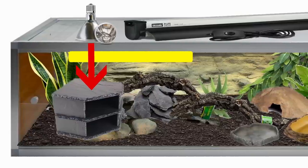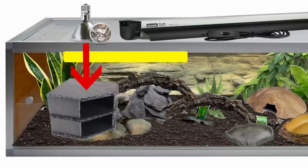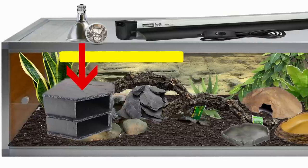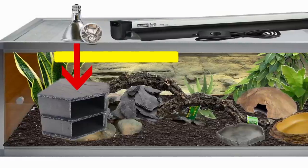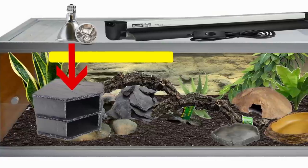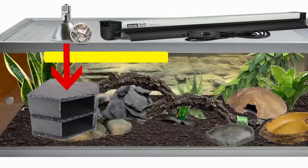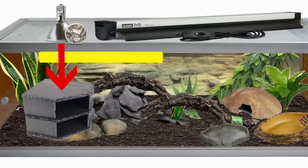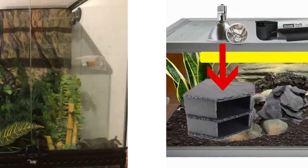This is just a mock-up so I'm adding extra things as an example, but make sure there's plenty of room to hide and don't be afraid to fill it with lots of stuff. Remember to have hides on both sides of the tank. Also, something to keep in mind with Zen Habitats: a lot of the UV gets blocked by the mesh. You want to install the UV lamp on the inside of the tank, and keep it on the same side as the deep heat projector.